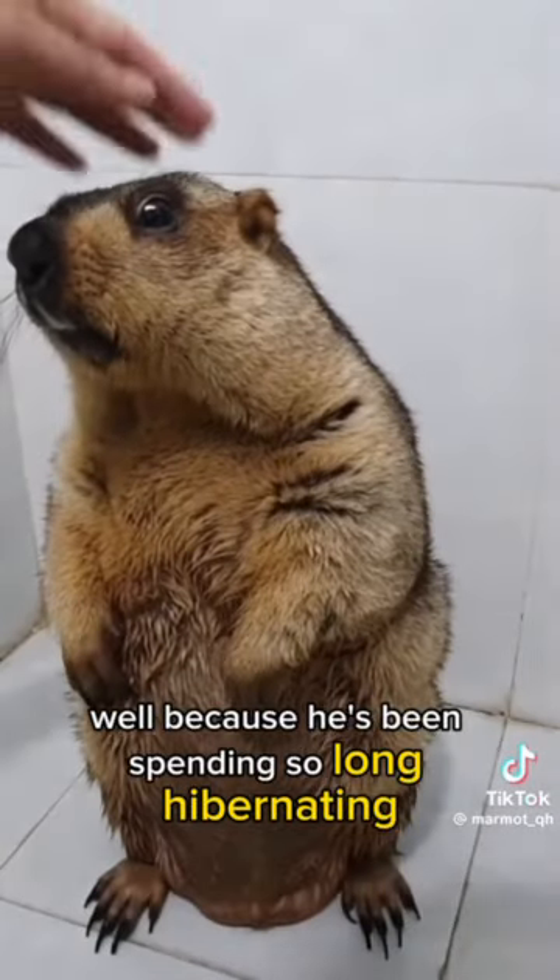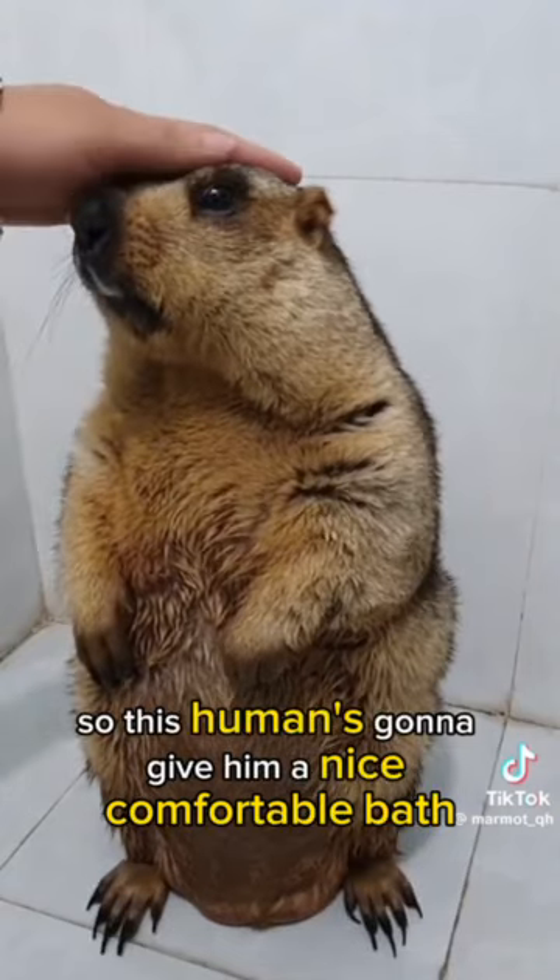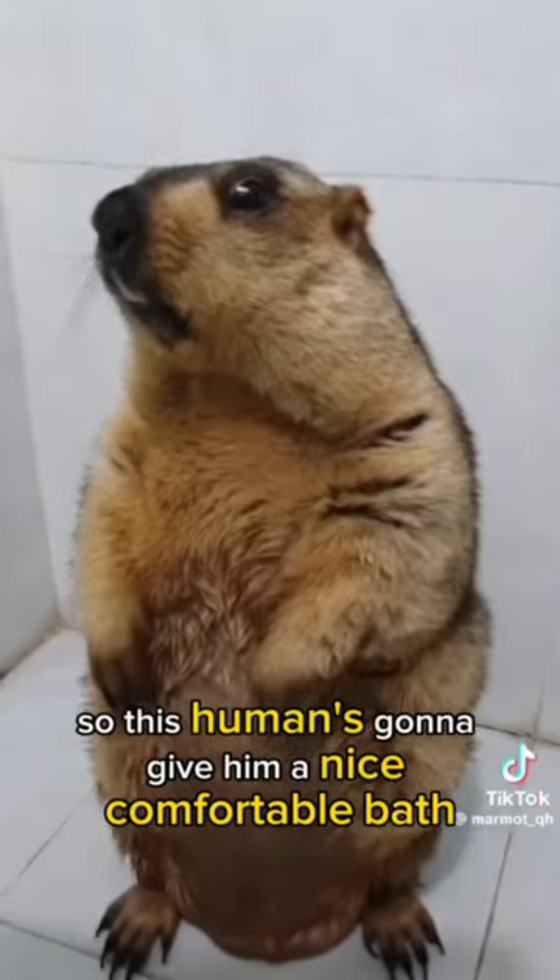Well, because he's been spending so long hibernating, he's kind of dirty. So this human is going to give him a nice comfortable bath.